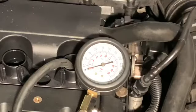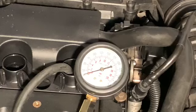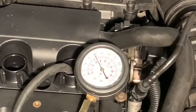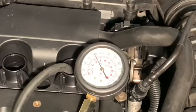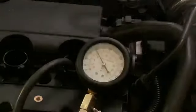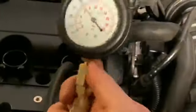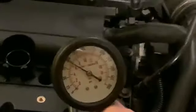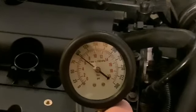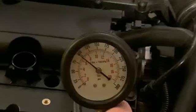This is the last one — cylinder four. There you go, that's all four done. I don't know if you can see that — it's just under a hundred. Let me come back to you in a couple of seconds.